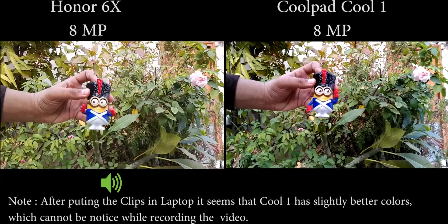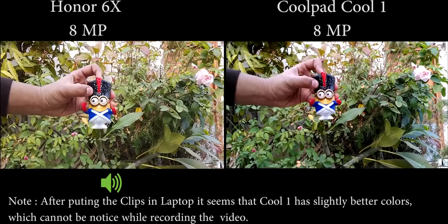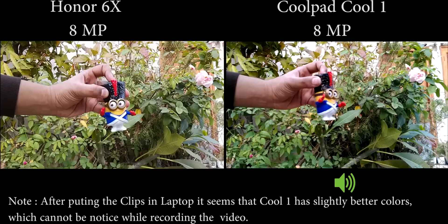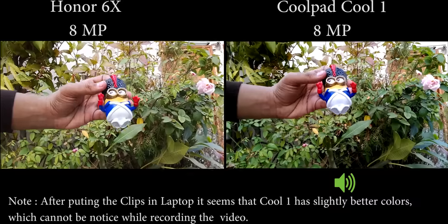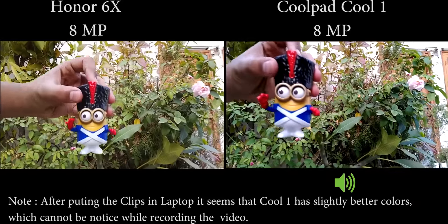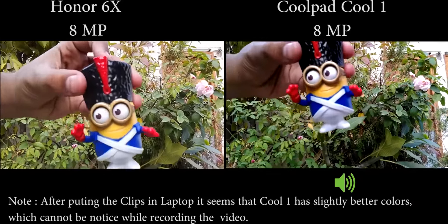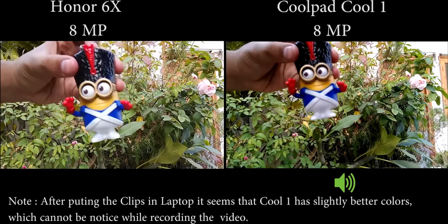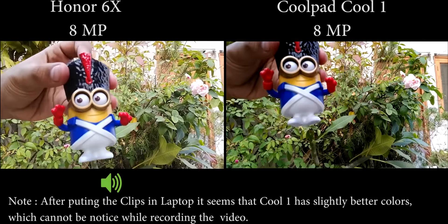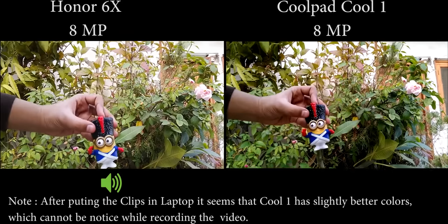The colors are much more natural and good on the Honor 6X compared to the Coolpad Cool 1. We will get the exact clarity later by putting the clip into the PC. The tap-to-focus is not there on either device — it is not focusing when you tap on it.